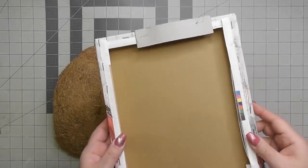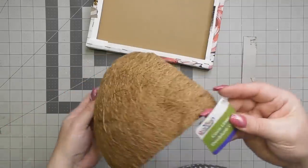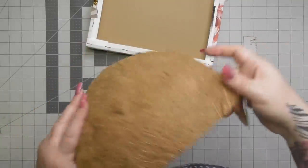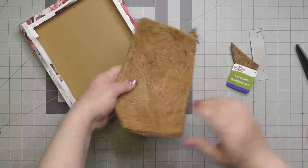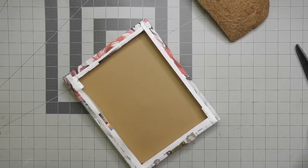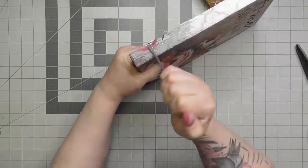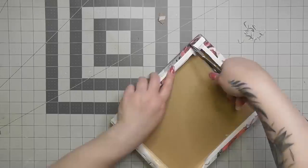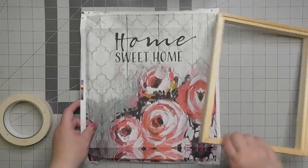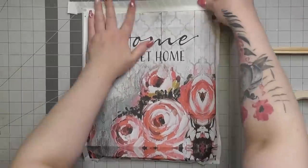Now this one here is basically all recycled items. This is a picture I got at Big Lots years ago, and this is a leftover piece of a cocoa liner from Dollar Tree — this will be the third time I've used this one across different DIYs. We're going to turn this into a little wall pocket picture. It fit perfectly in this frame — couldn't have found a better fit shopping in my junk stash. Getting the staples out was not easy. This isn't a Dollar Tree frame, so it's a pretty decent thickness of wood.